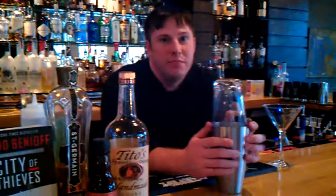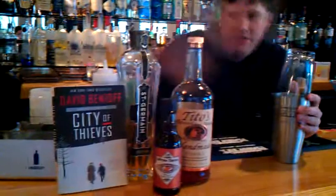This is Max Schachter and Parker's Home Plants Book Club. Today we're going to be doing a drink for City of Thieves by David Benioff.